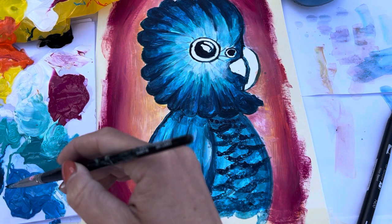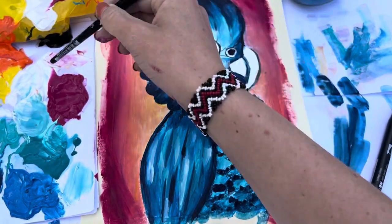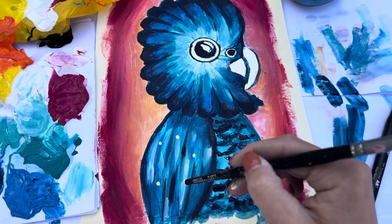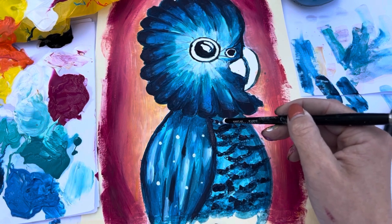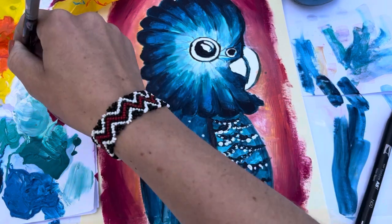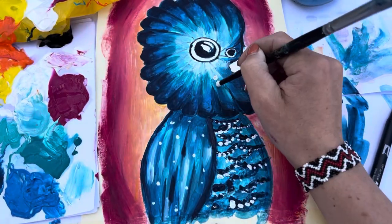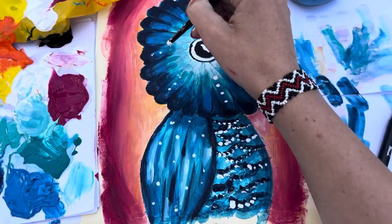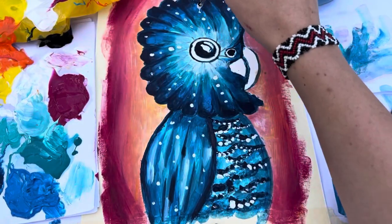Next we're going to be adding the white dots. Turn your paintbrush around, use the back of it, dip it in the white, and go around adding lots of random white dots on the wing. On the tummy you're going just underneath those dark dots you did. On the head we're going to be making little lines of dots as well. We'll pause here and you guys can go for it.